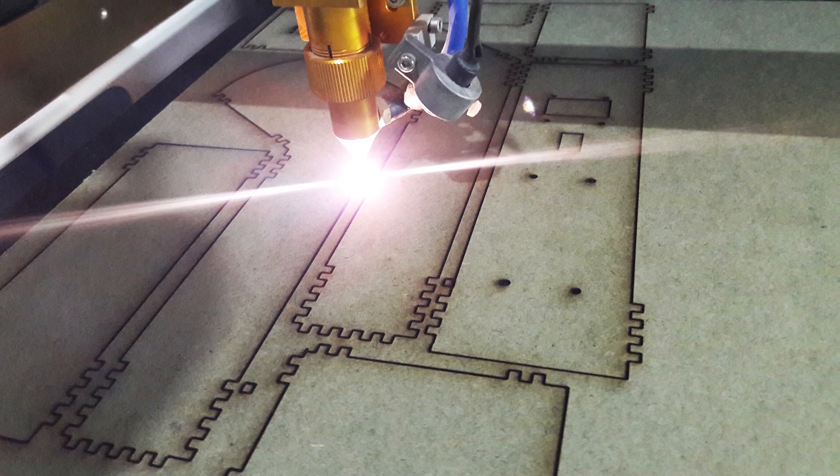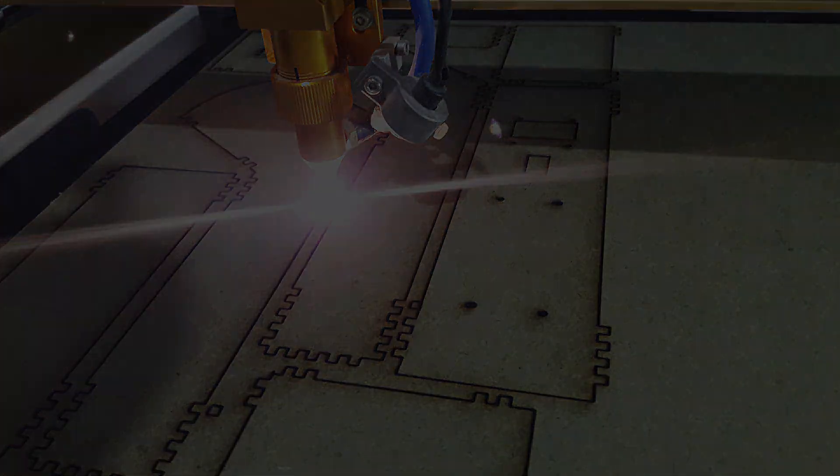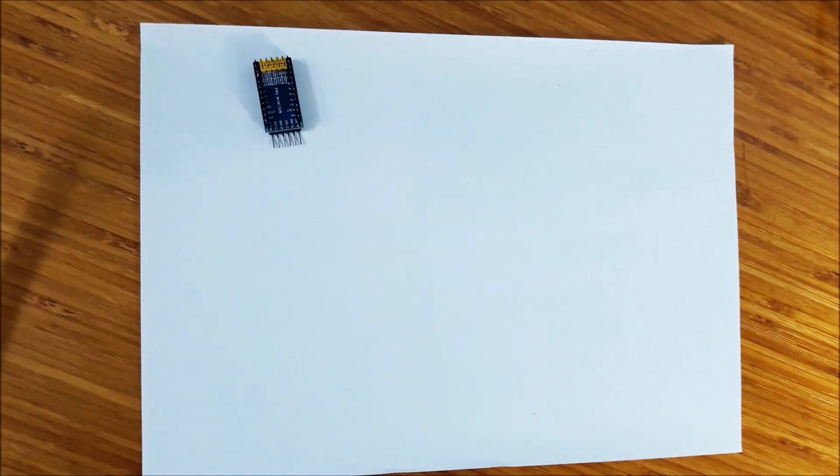Laser CNC machine will help to make high quality cuts in MDF. Each part is matched together to make the case. The electronic components of this infrared thermometer include Arduino Pro Mini,